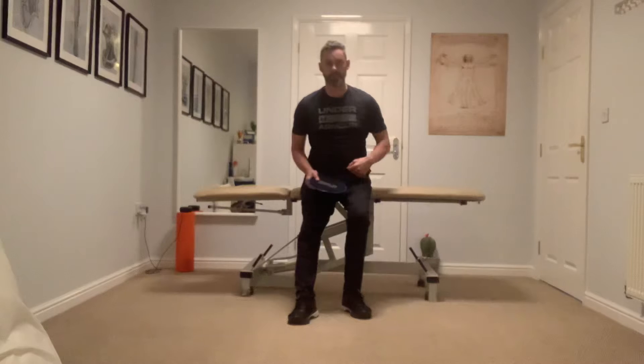Hi, it's Sean Tyler Osteopath here. I'm going to show you the final and third exercise from the Askling protocol for hamstring strains.